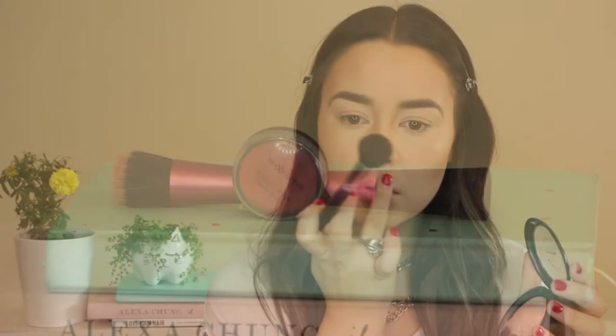For a healthy sheen to the cheeks I love Max Factor's Miracle Touch Creamy Blush in the shade Soft Pink. I'm just using a Real Techniques Stippling brush to buff that onto my cheeks and it just gives a gorgeous flush of colour without looking too overdone.